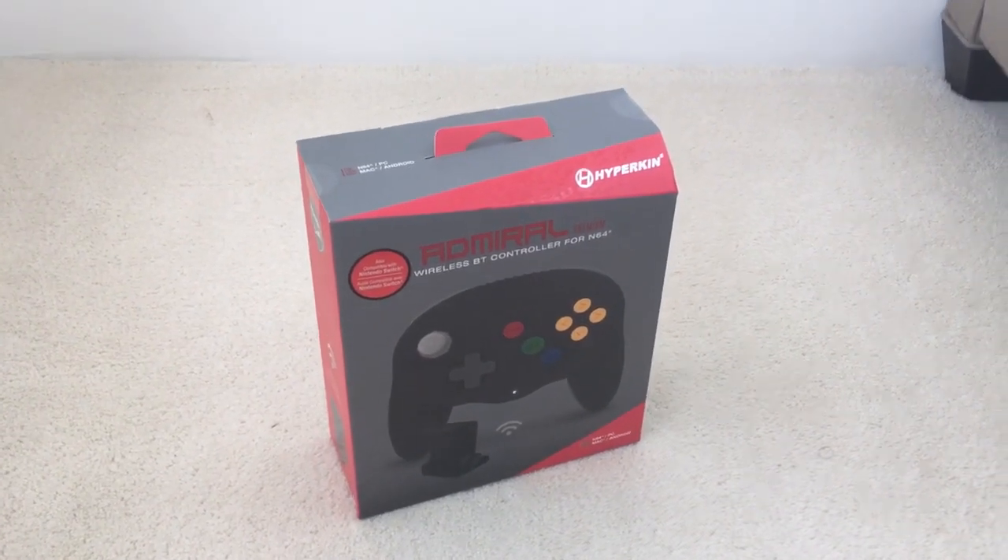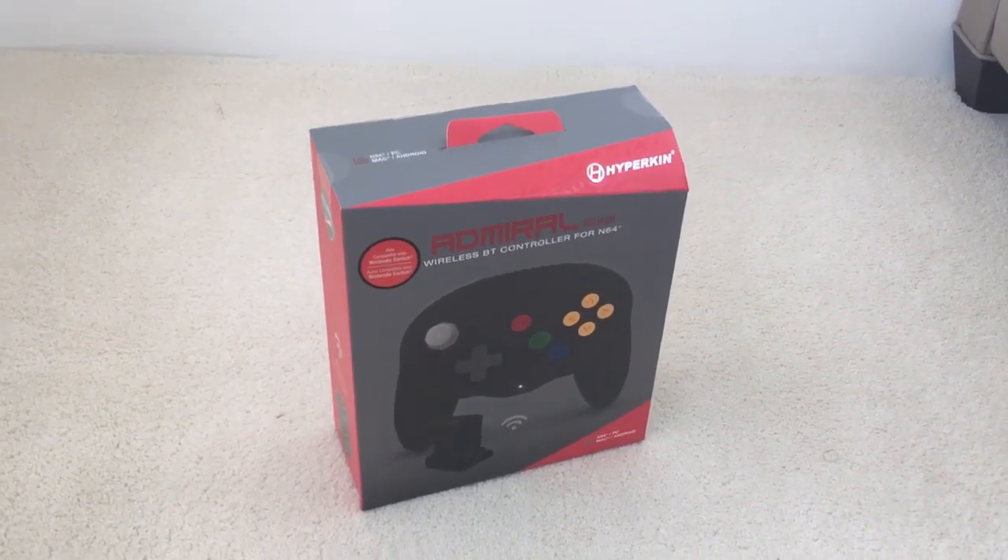Hey guys, Perry here from Toondesk and today we're going to do an unboxing of the Hyperkin Wireless N64 controller.